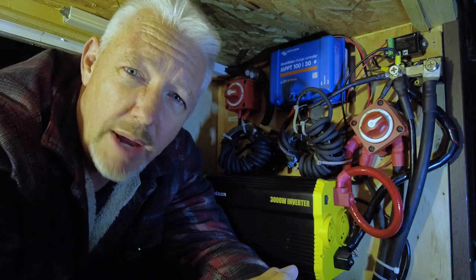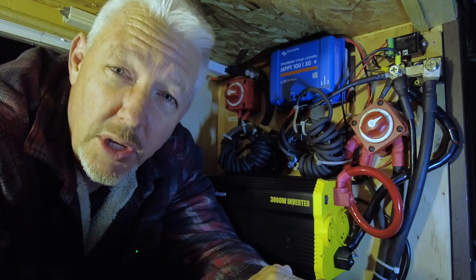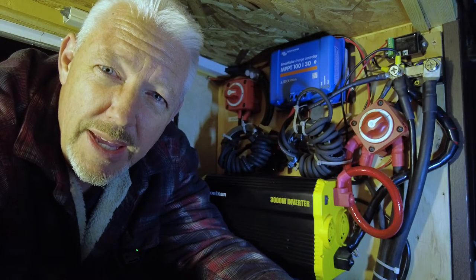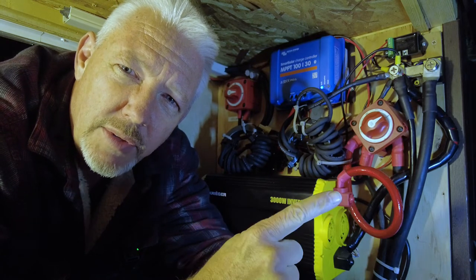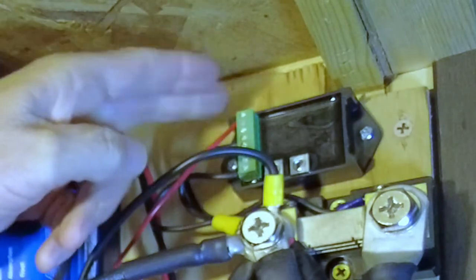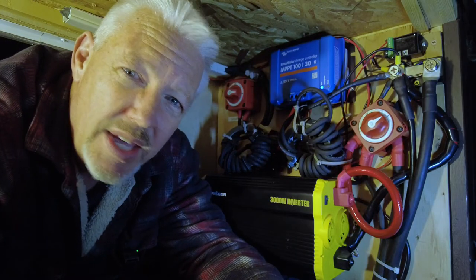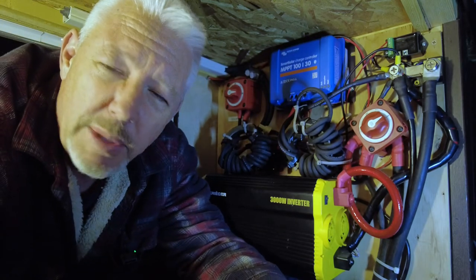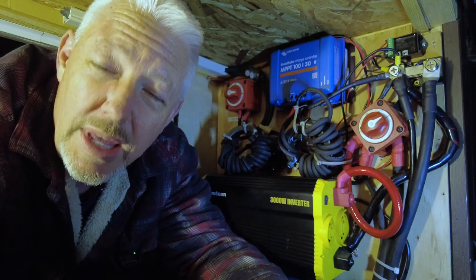When I turn that switch to the off position, everything's disconnected except for the battery monitor system. The battery monitor system — I might do a video on that later, leave a comment below if you're interested. There's a power shunt rated at 500 amps up here. When power goes in and out of it, it's measured, so I know how much is being pulled from the battery and how much is being put back in. What controls that is this Bluetooth device up here, controlled on your phone. That's the only thing that stays on because I want to know the status of the batteries without having to get out a voltmeter.